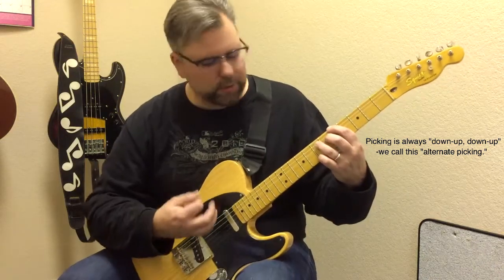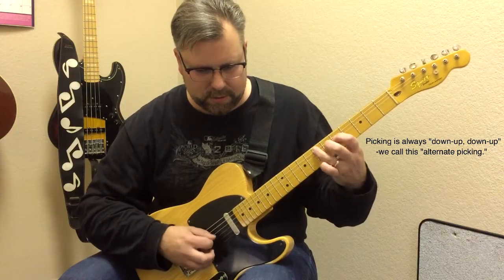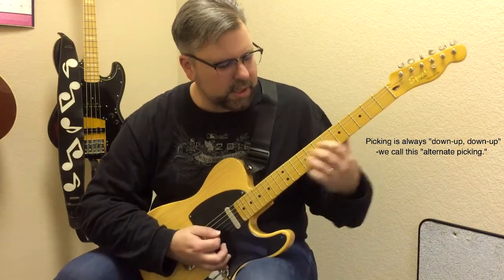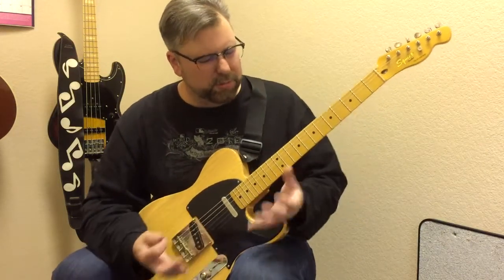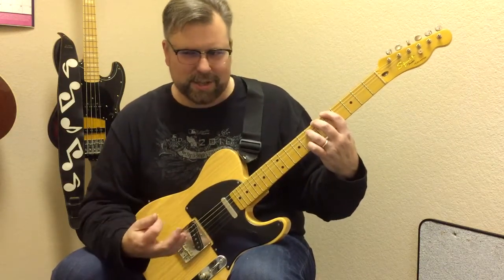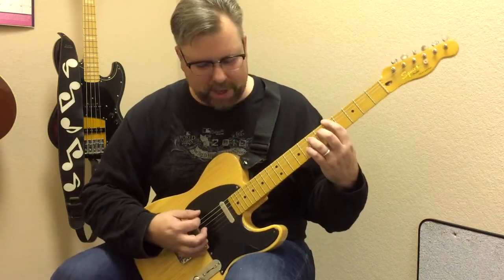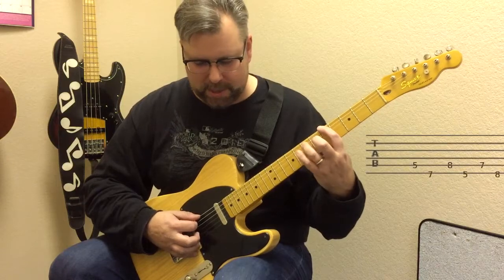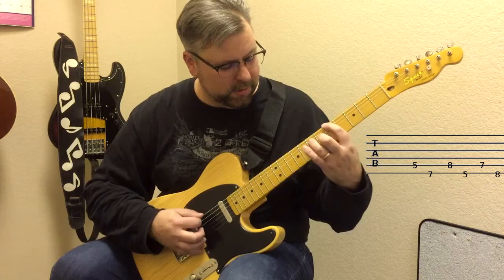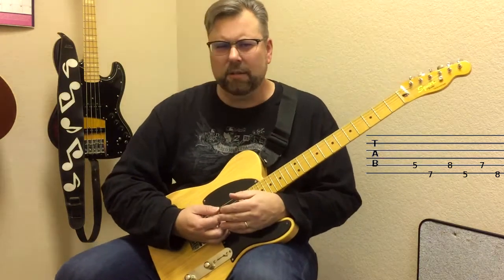Stay on those two strings for a bit. Once you get it smooth, then move down a pair of strings, et cetera. This gets you out of ruts. It also improves your alternate picking, your speed, your technique — you're not going to be as sloppy, and you're going to hit the notes you want to hit. You can also vary and experiment with that shape, and go to index, ring, and pinky instead. You can even come up with riffs with these, which are pretty cool — gets some kind of classical sounds.